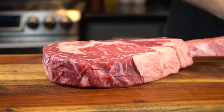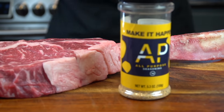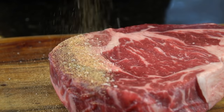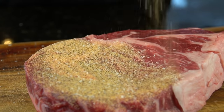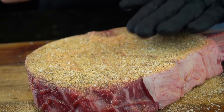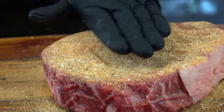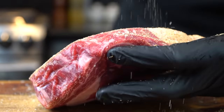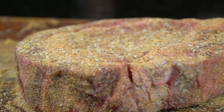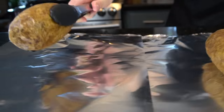Now we're moving on to the star of the show — this beautiful tomahawk ribeye. This is a prime grade ribeye we got from Wegmans. We're going to hit it with the all-purpose seasoning and give it a nice thick layer. This is a two-and-a-half pound piece of meat, so make sure you season it well. Always spread your seasoning evenly and press down firmly with your hand so the seasoning stays intact and you get a nice crust. The perfect blend for a steak: salt, pepper, garlic, onion powder, a little cayenne.